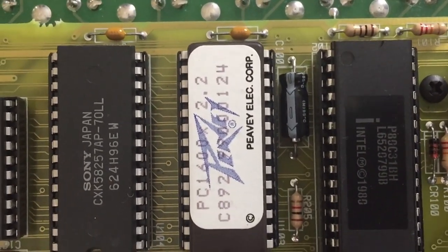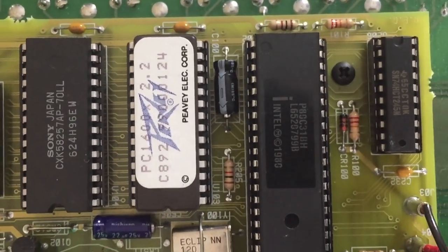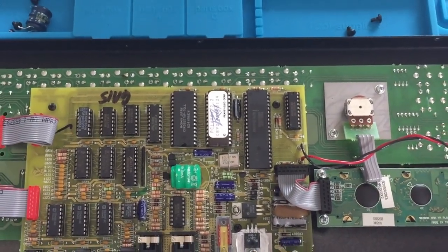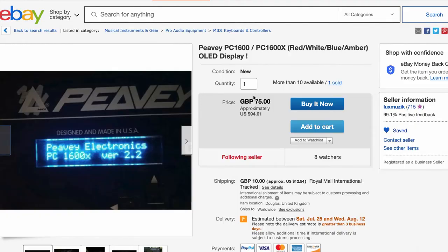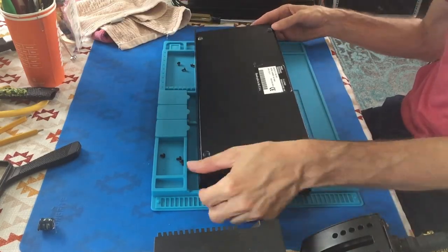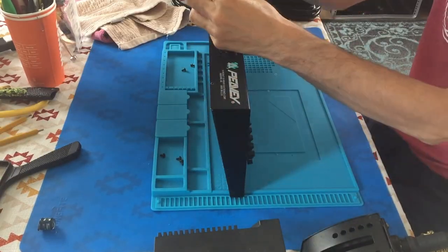Here's the factory 2.2 ROM that updates this unit to a PC-1600X. Version 2.3 is the last release PV made available — might still be available from PV, but I never did call their parts department to check. I couldn't find a service manual online and have yet to see one appear on eBay or Reverb — it would be handy to have in case things get more complicated. I may upgrade the display with a high contrast OLED screen from LUX Music at a later date, should this old one go kaput. Before putting the case back together, I attempted to clean the grit off the bottom pan — it really just amounted to surface rust, so I decided to leave it be and fasten everything back together.